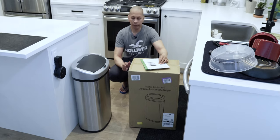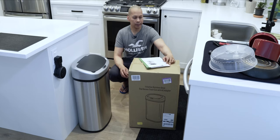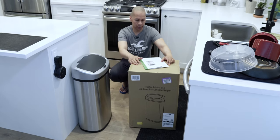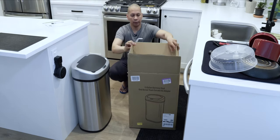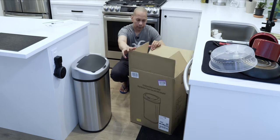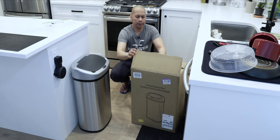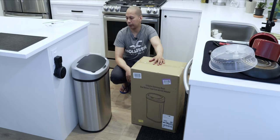My latest purchase is this one right here — the 13 gallon stainless steel oval sensor trash can with AC adapter. As you can see, this is the box it came in. It is well protected with all the styrofoam and everything. I've been using it for approximately three days, so it's quite new and I just want to share my experience so far.